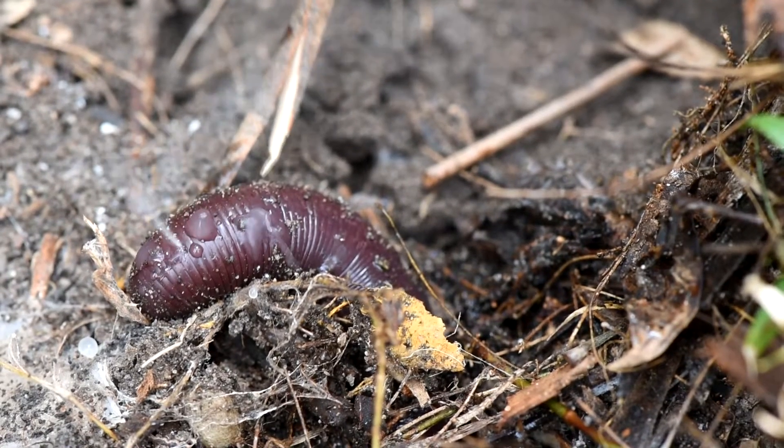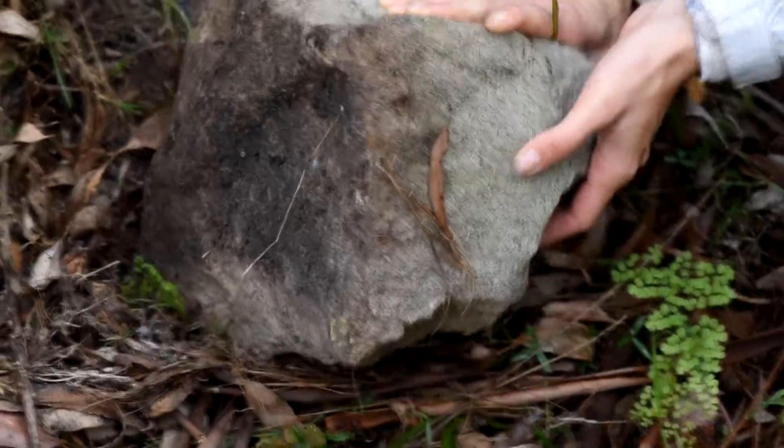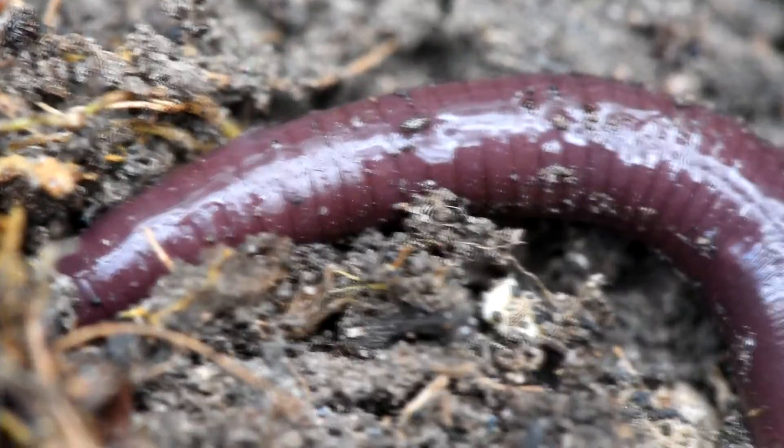The other day, I ended up covered in earthworm juice. Let me tell you how I got there. I was just looking for ants under rocks, like any normal person does on a weekend, when I realized that there was a big, big massive earthworm.